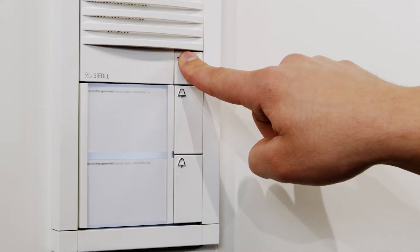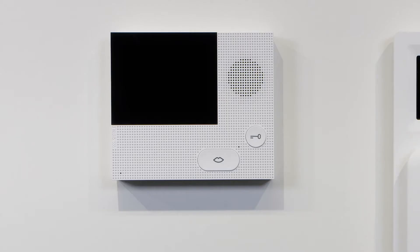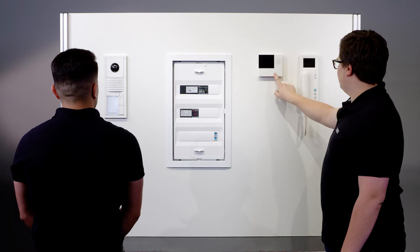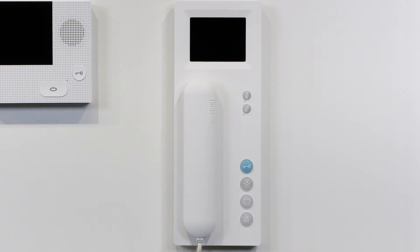At the door station, press the light button for 4 seconds. A tone plays confirming that you have entered program mode. Press the push-to-talk button on the first indoor station for 4 seconds. The tone and LED confirm that you have entered program mode.